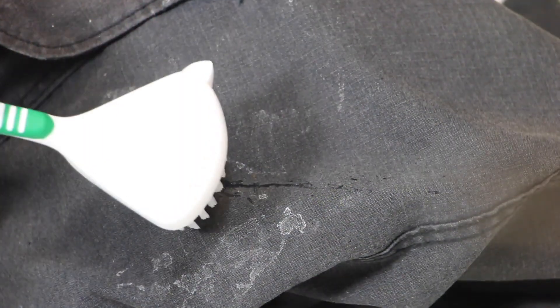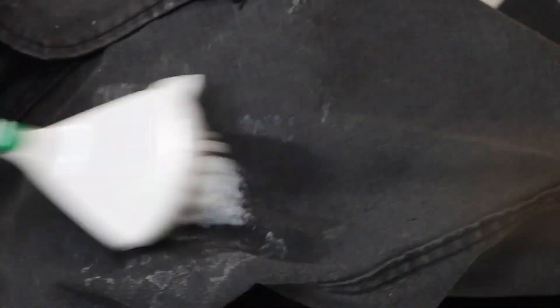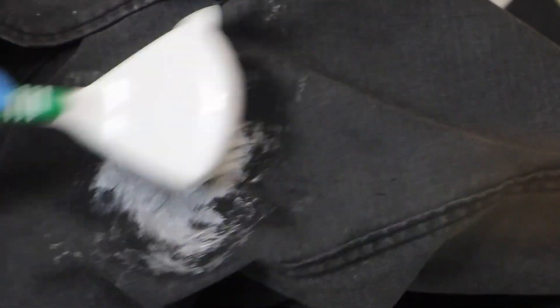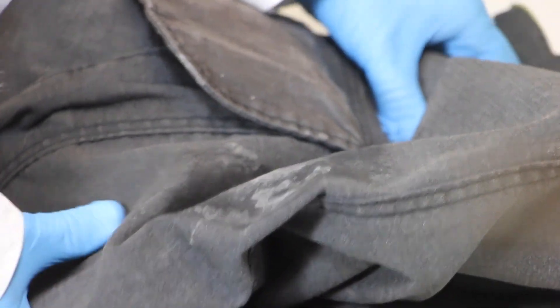Heavily soiled areas should be pre-treated. To pre-treat, pour detergent directly onto the stain, covering the soiled area. Do not exceed 2 ounces of detergent. Use a soft bristle brush and work the detergent into the soiled area. Allow the detergent to penetrate for 15 minutes, then launder normally. If soiling still remains after laundering, you may repeat the process one additional time.